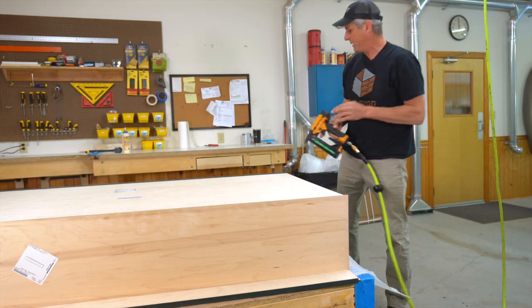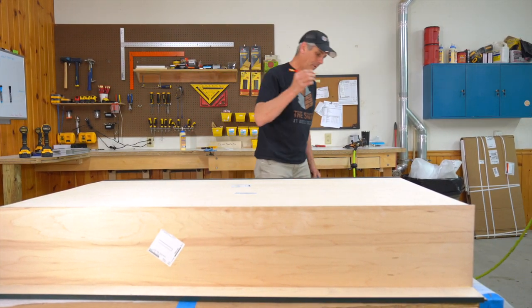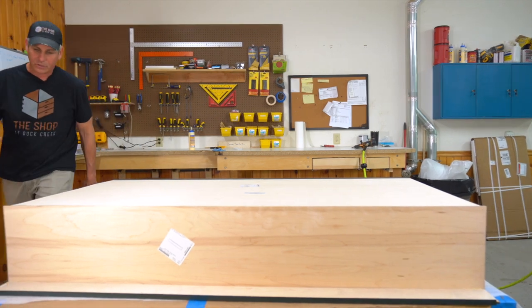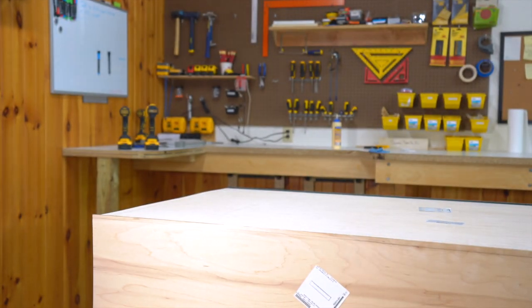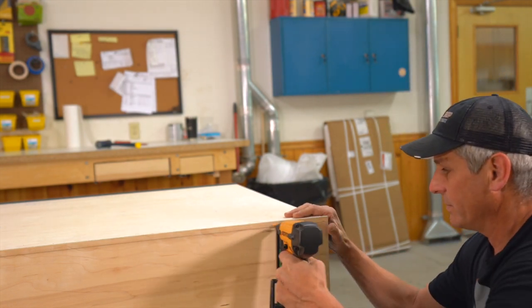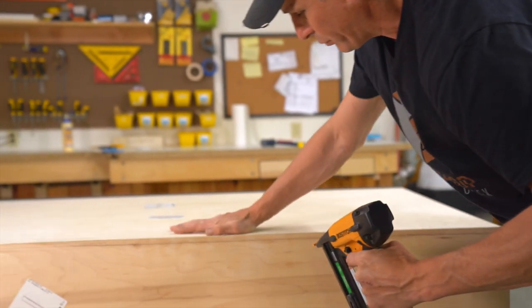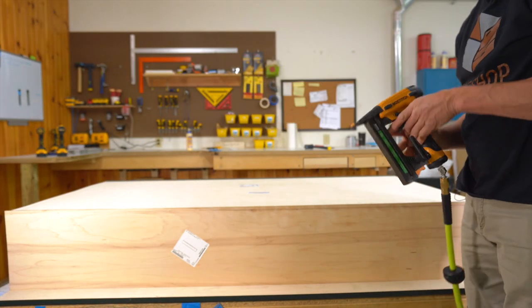Put the tip of the pencil right on the middle of the panel and strike a scribe line using your finger as a guide, working along both sides. Use that pencil line as your nailer line — every three inches, nail into the pencil line, stapling the cabinet back to the side. Keep some pressure as you go so you don't have any gaps inside.